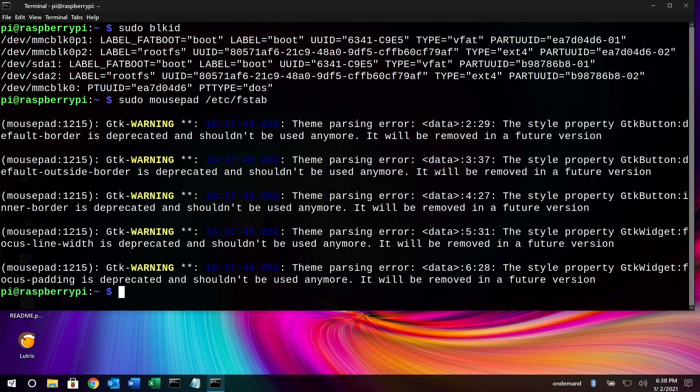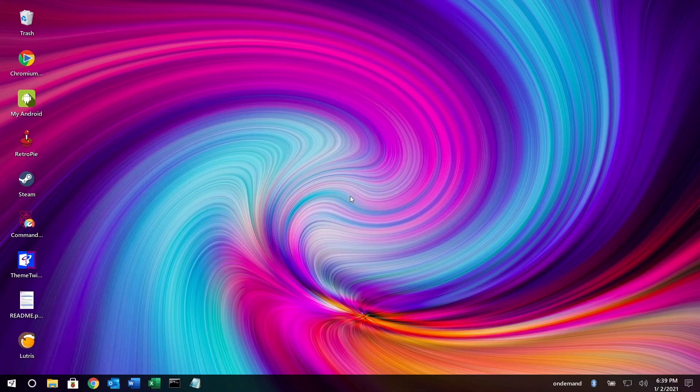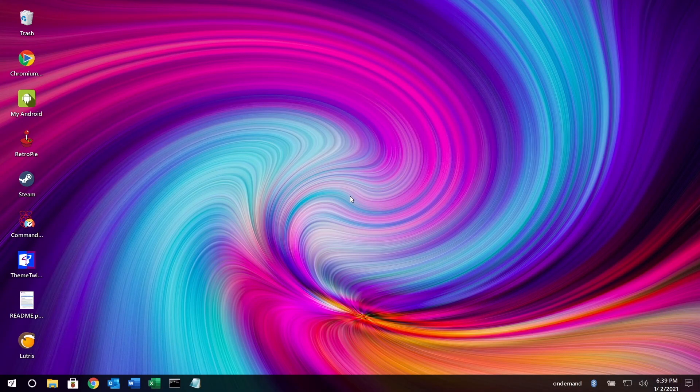Now I can reboot. If I did it right it will reboot; if I did it wrong it won't. And there we go — the system is booted from the USB drive. You do still need to leave that micro SD card in there because the boot partition is on it. I'm guessing someday they will update this so it will boot solely from the USB drive and the micro SD card slot will be free.